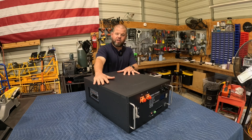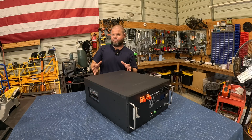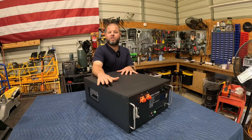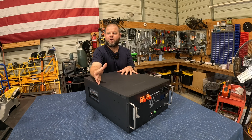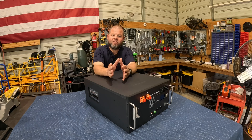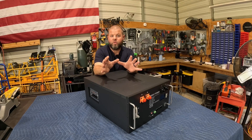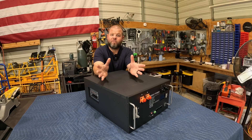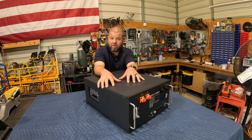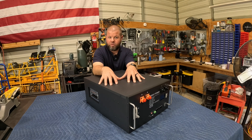Some quick specs before we pop the top off: they claim up to 7,000 charges on this battery — that's a pretty high number — to 80% depth of discharge. If you're new to the industry, that means don't run the battery lower than 20% discharge for extended life. The beautiful thing about lithium technology is you can run it down to 0%, something you absolutely don't want to do with lead acid batteries, where you typically don't run below 50%. Also, lithium gives you a very stable voltage all the way down until you nearly kill the battery, whereas lead acid constantly drops from 100% on down.